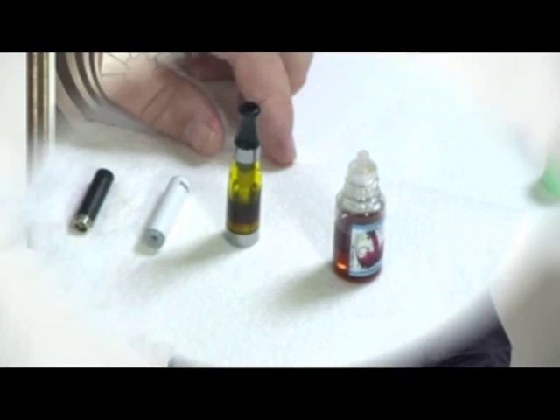Hi again everybody, Vape Crusader here. Just a small tutorial video on how you refill your electronic cigarette with e-liquid. The first thing to say is that you don't have to do this at all — you can just buy the cartomizers separately, that is to say the e-tips, and just screw them into your battery and off you go. That's going to save you money, save your health, all the usual stuff. But if you want to save a bit more money you can go for e-liquid and refill these guys, and this video is about how you do that.